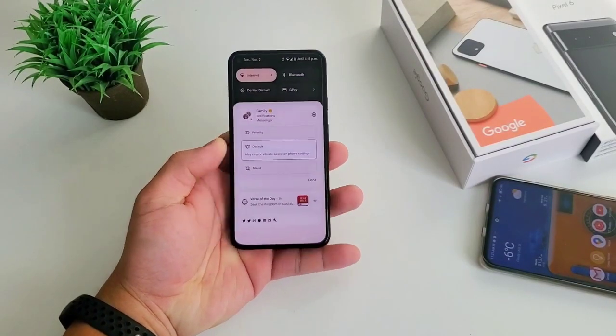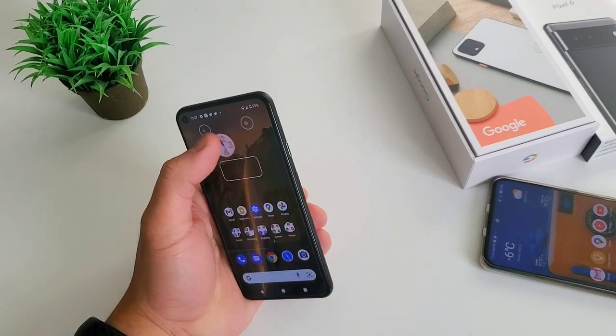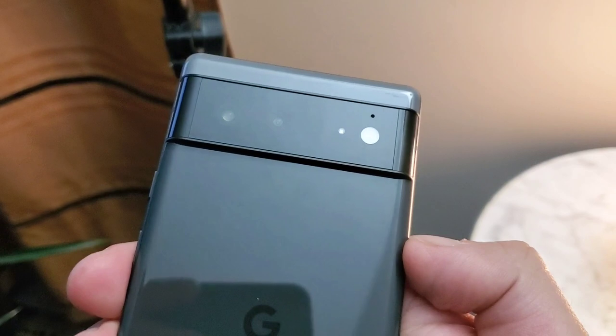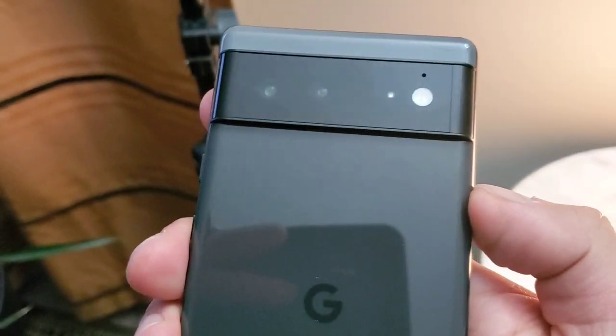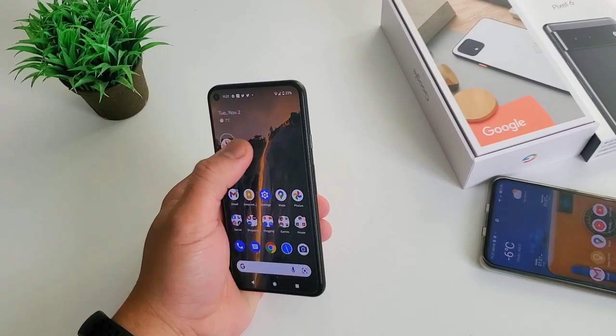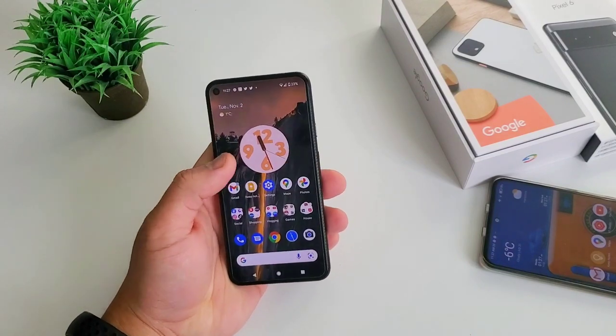Hi everyone, this is Jada your gadget review friend. Pixel 6 just launched last week and it got all the buzz and attention it needed. I'm not in any way downplaying Pixel 6 — it's a smart and great phone. But if you cannot afford paying almost a grand for it, maybe look for a great alternative. You cannot find it on any competitor brands; you will only find it on the Pixel lineup themselves, and that's the Pixel 5.